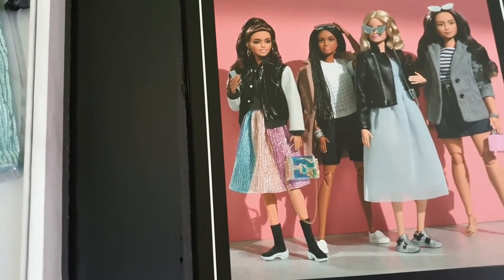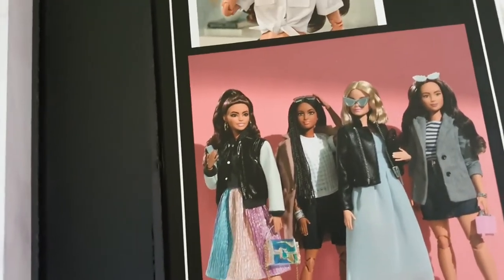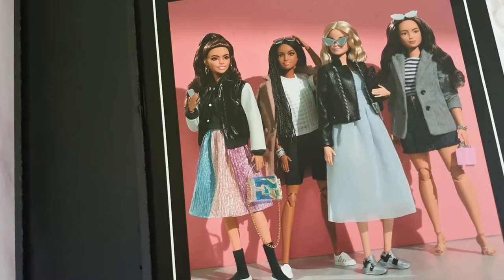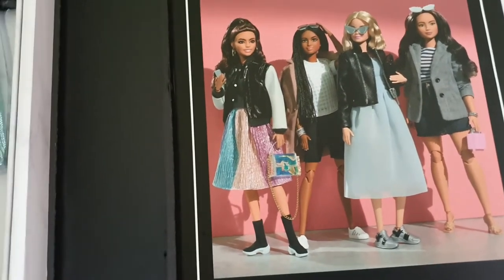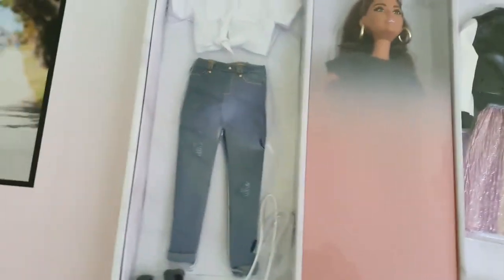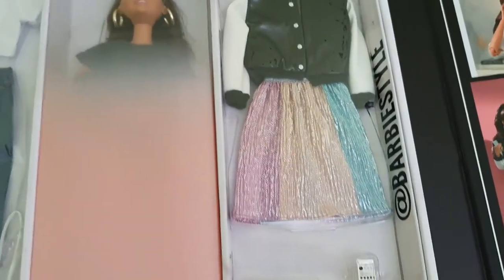Comparing to Barbie Looks, I think Barbie Looks has more amazing face sculpts in my opinion, but they only come with one fashion. The price range is totally different - Barbie Looks in the US retails for about 20 dollars and in Europe about 30 euros, which converts to 35 US dollars, but it's still very manageable. This is a really nicely put-together box overall.